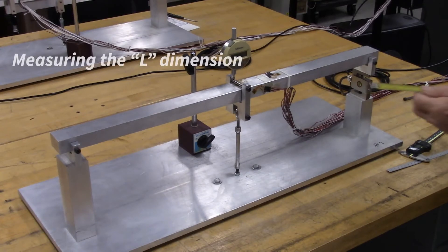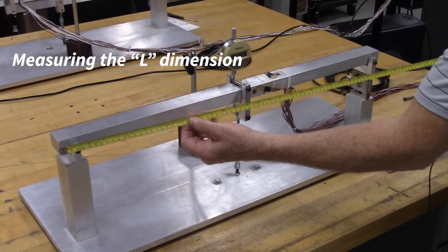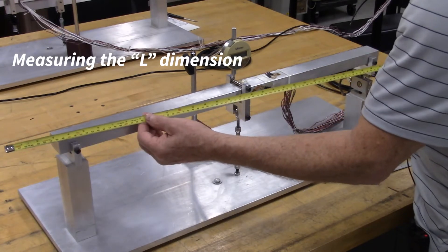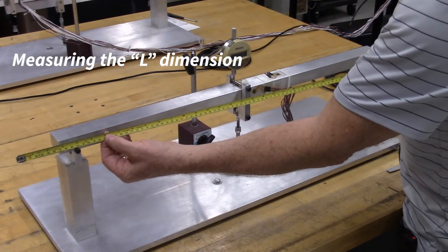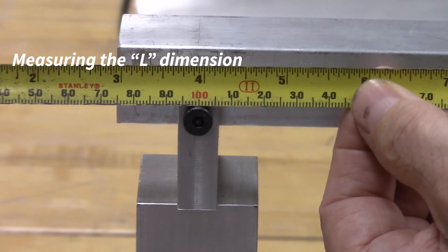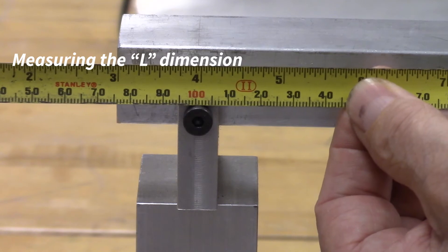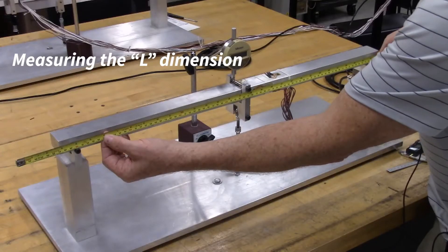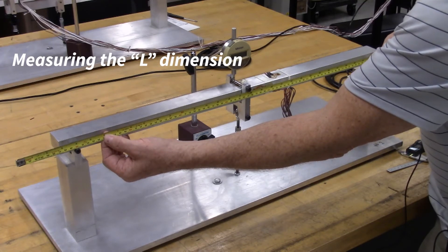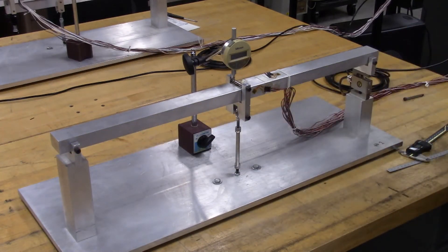The first measurement we'll make is the distance between the support points of the beam, for which we'll use the tape measure. Rather than use the hook, I'm going to use the 100 millimeter mark on the tape measure and line that mark up with the center of the support pin. Going to the other end, I measure the distance to the other support pin, reading 800 millimeters. Subtracting the 100 millimeters gives me 700 millimeters between the supports.